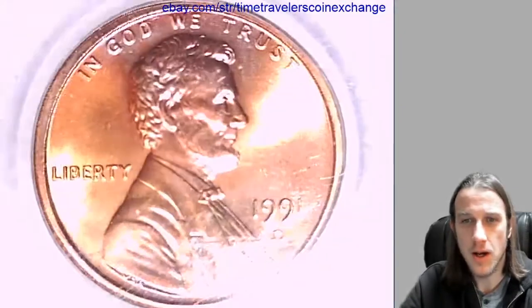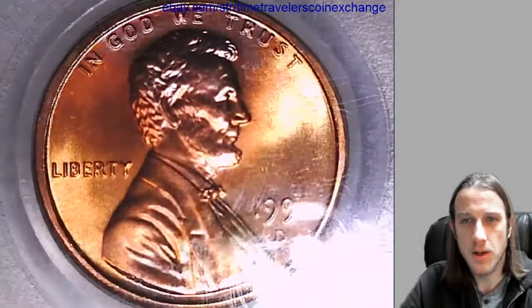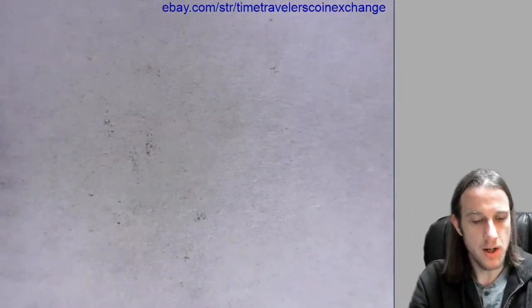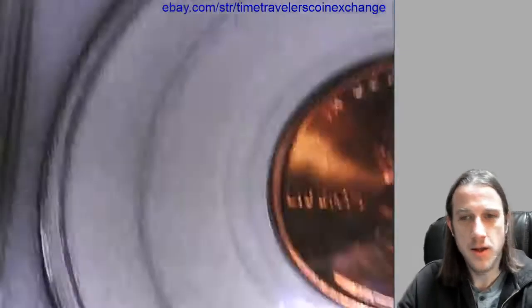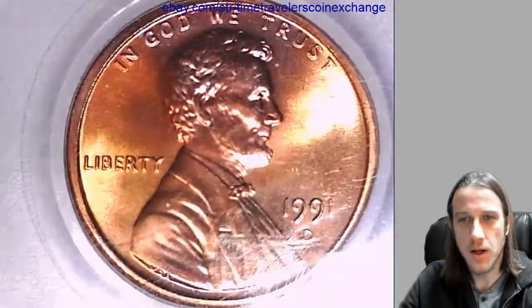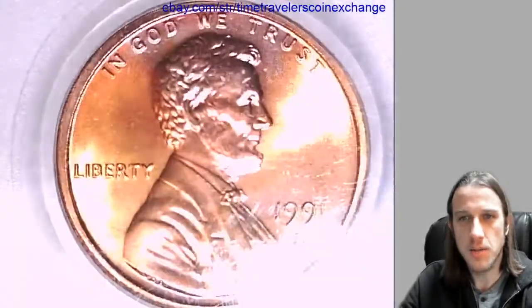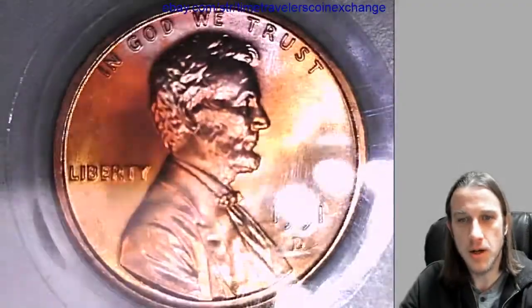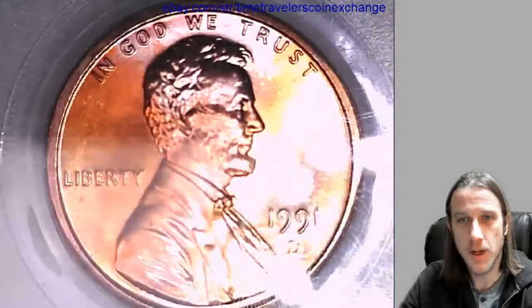I also noticed the coin — it's probably not going to show up too well in the video here — but it's got a little bit of toning. The top of the coin kind of has a silvery pink color on Lincoln's head, and the right and left fields kind of have a yellowish-gold tone to it. The reverse looks pretty much normal. I'm going to blind you guys here, but hopefully you can kind of see what I'm talking about. It's actually showing up a little bit, which is cool.